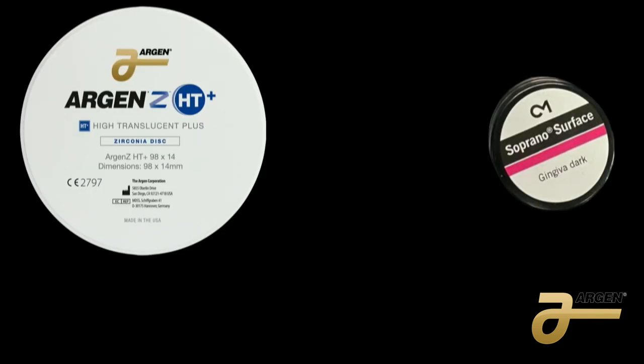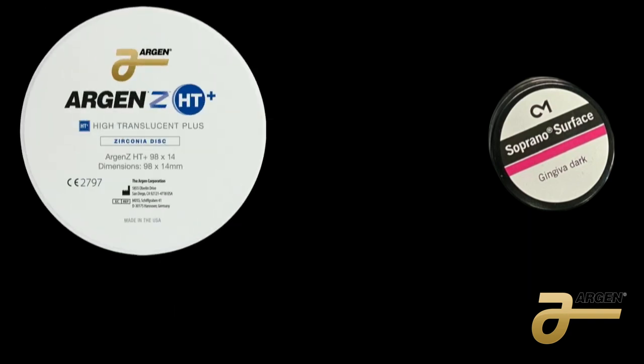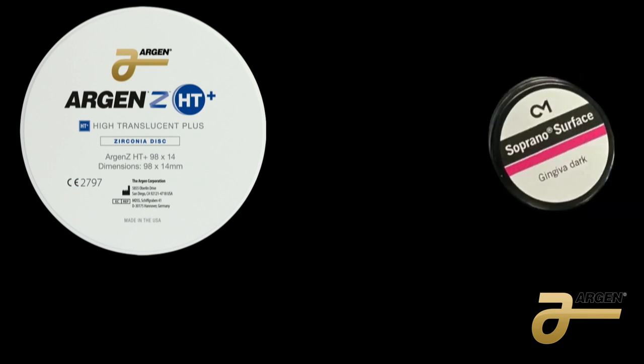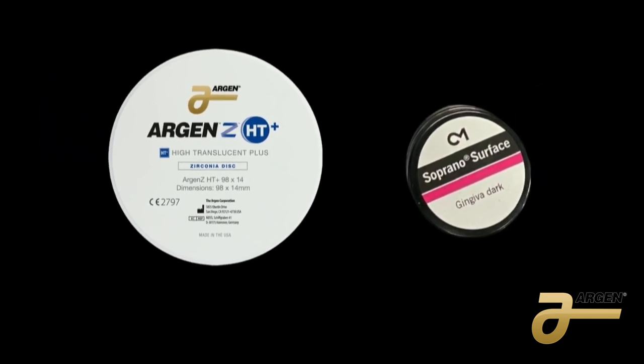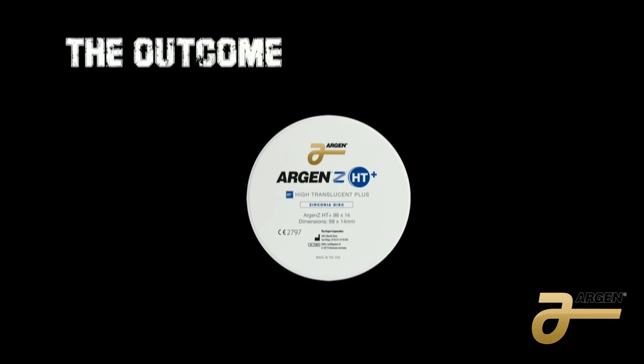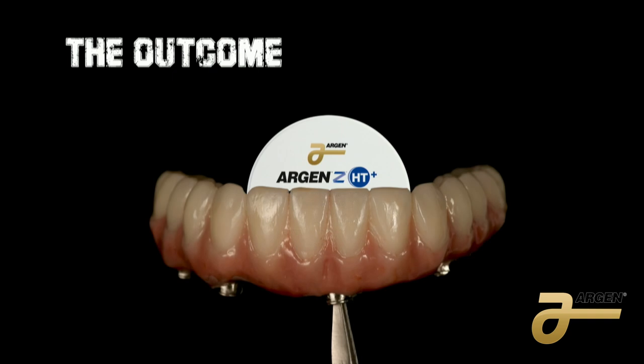For the final, we use RGNHT zirconia, 98 by 25. We use three different colors: OM3, B1, A1, and A2. Then we use Soprano Surface — that's a liquid ceramic — available in paste or powder. The reason I use this material is because together it gives me a nice look similar to polymers and composite. You can see the outcome here — this is a lower case in zirconia.